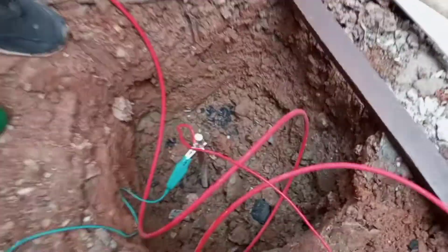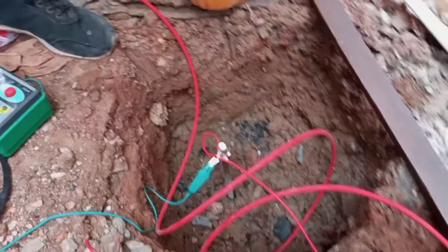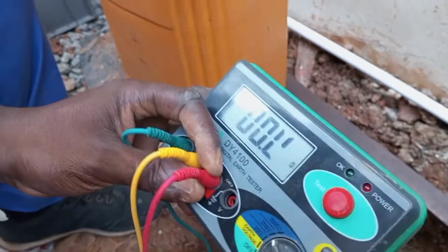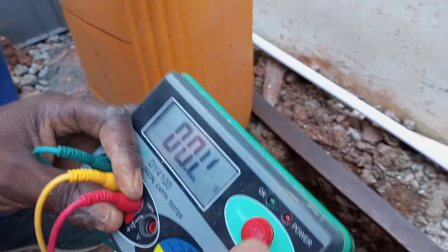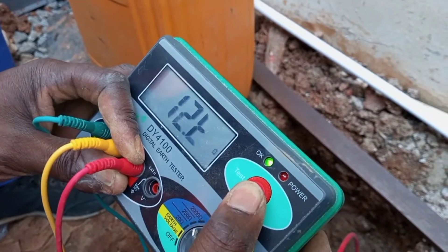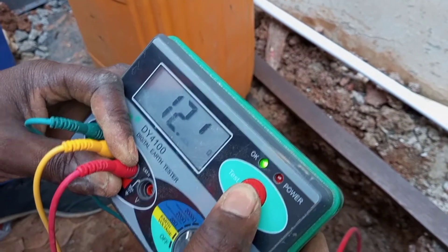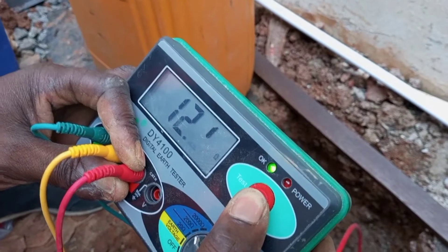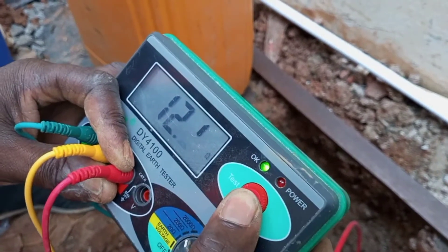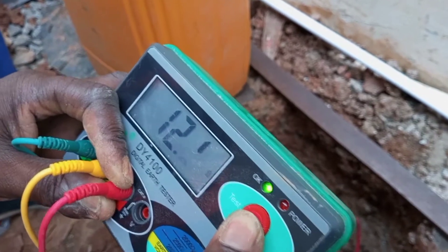Now I have connected this rod to the other one there and I'll carry out the test again to see if there will be a reduction in the value we got earlier. So now I have 12.1 ohms. It means there has been a reduction of about eight ohms.